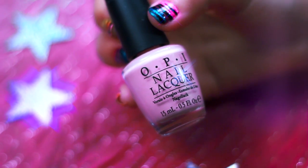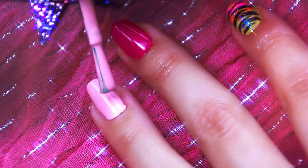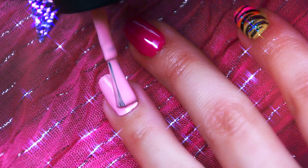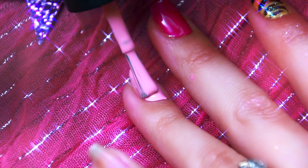Next, you're going to want to take OPI's Pink Friday Nail Polish and apply it on your ring finger. You can choose any colors you want to — I am just using the ones that I used for my 80s tutorial.